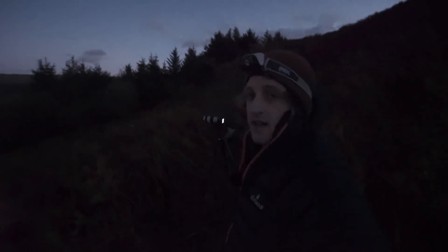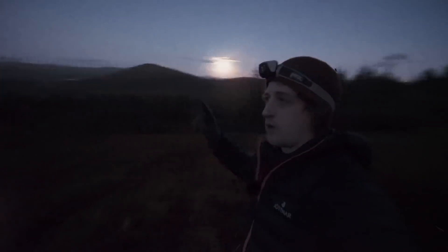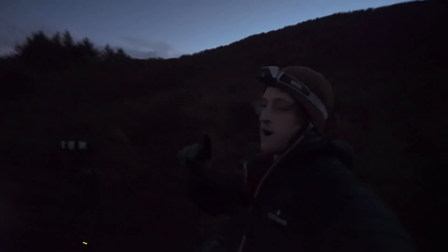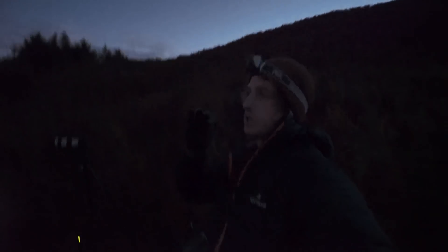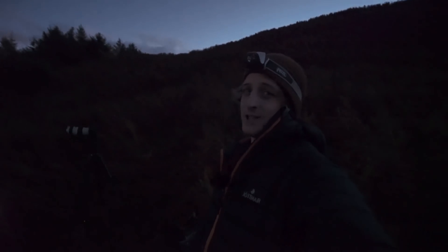Just letting this timelapse finish, and then I need to pack up quickly. I'm going to run around these trees, back down the mountain, get in my car. I've got an hour's drive to get into position for the moment when the space station is going to fly across the face of the moon. So stay tuned.